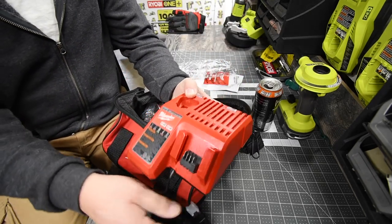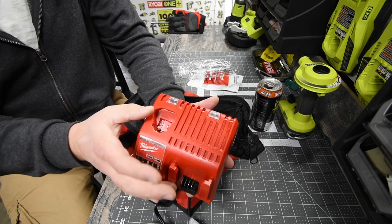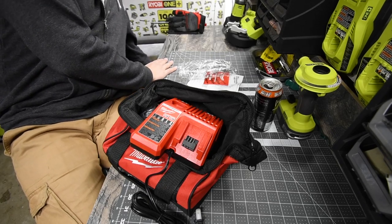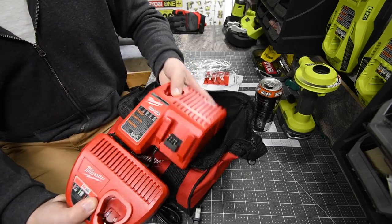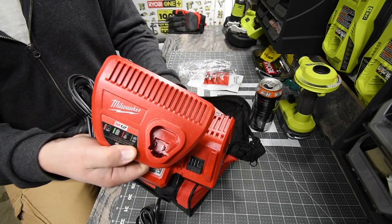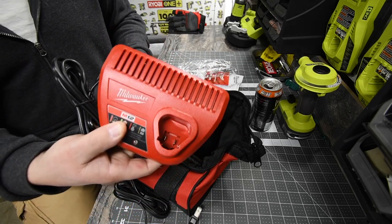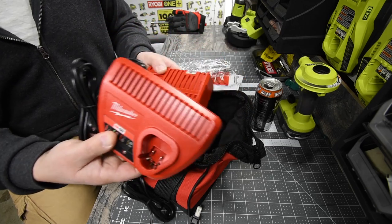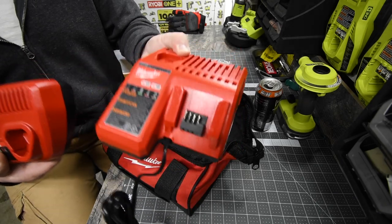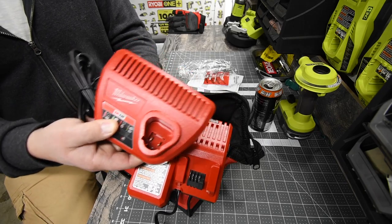You also get a charger. The Milwaukee charger supports both the M12 system and the M18 system — nice to have two in one. The M12 chargers themselves are pretty much almost the same size if not bigger, so they should have just included this dual-system charger into the M12 kit, because compared to this, the standalone M12 charger is unnecessarily large.